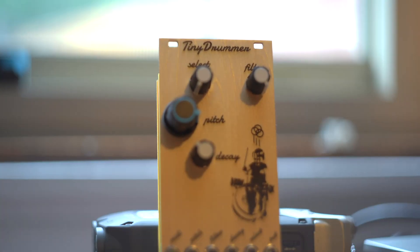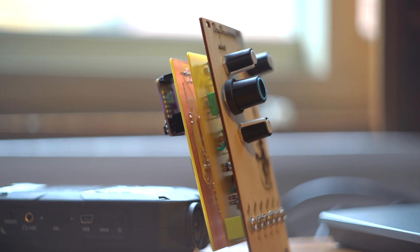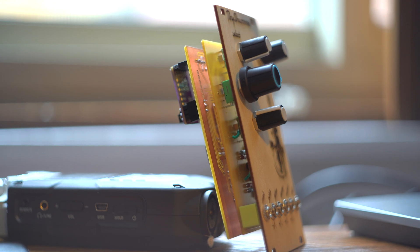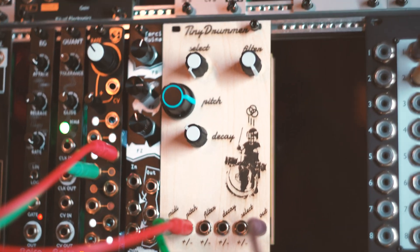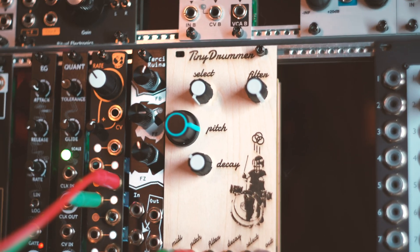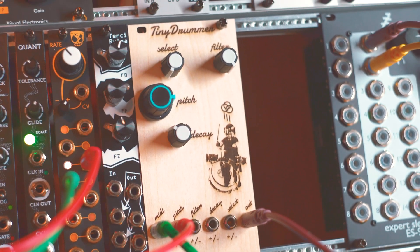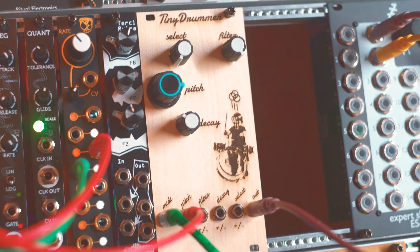This is a new module I built based on a Teensy 4.1. It's basically a sample player made for drums. You can manipulate the pitch of the samples, the decay time, there's an onboard filter, there's a reverb, and you can cycle through the different drum kits with the select. It also has some MIDI features as well.